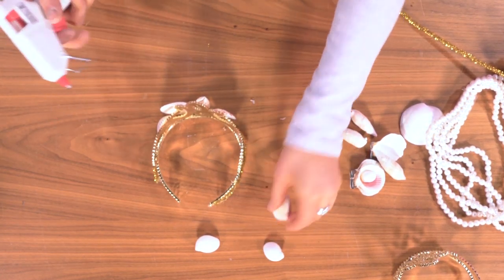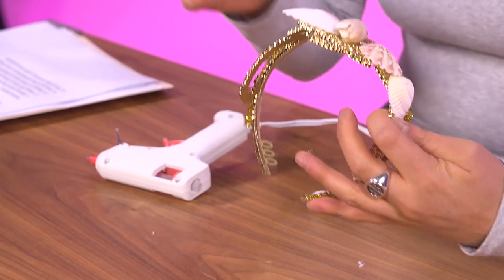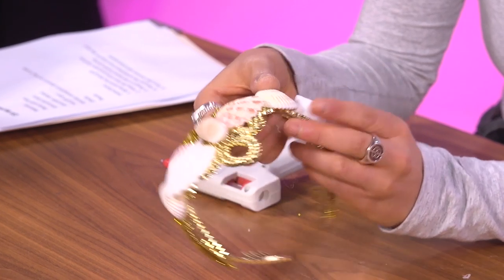We're almost done with the shell situation. Oh god — yeah, see I knew this would be a problem. That's going to be loosey-goosey forever. There's nothing I can do about it.